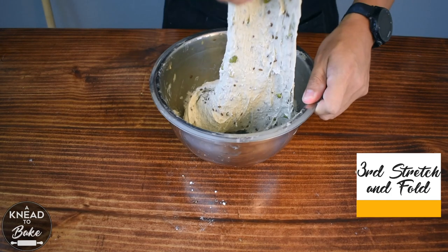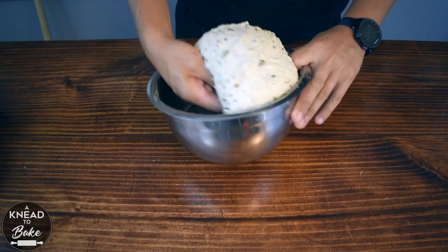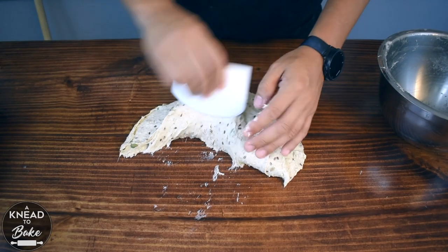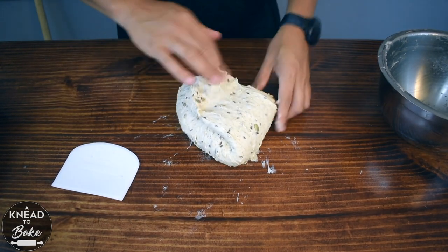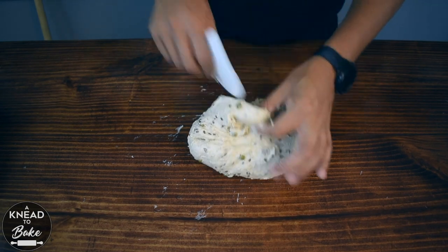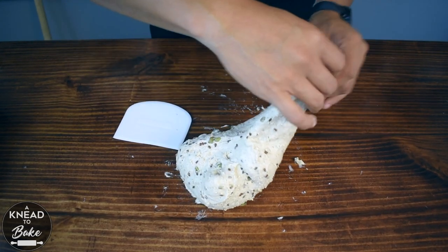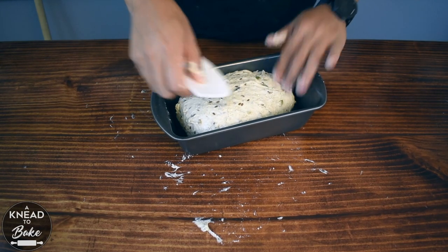Perform one last stretch and fold and cover your dough for 30 minutes. After 30 minutes, get your dough out of the bowl. Get a dough scraper and start shaping your dough into a cylinder shape, stretching it well as you keep shaping it.